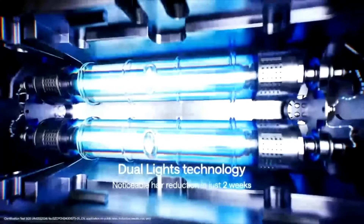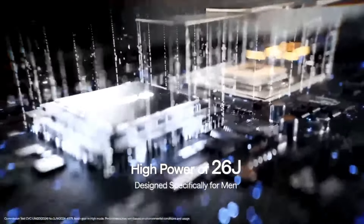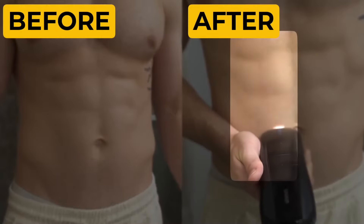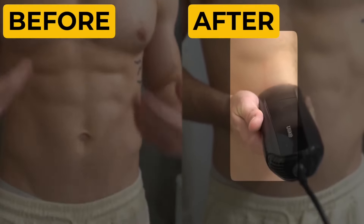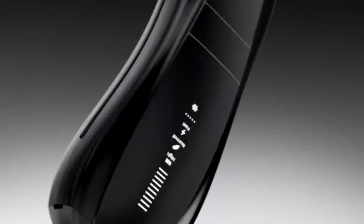It has dual lights for quicker, more effective hair removal results. A multi-pulse technology delivers a higher energy rate of 26J — whatever that means, it sounds pretty cool — and the results can be up to 94.4% hair reduction in two weeks. And if you're worried about it being dangerous or burning you, it has built-in ice cooling technology, which helps prevent burns or irritation for comfortable and nearly painless hair removal.